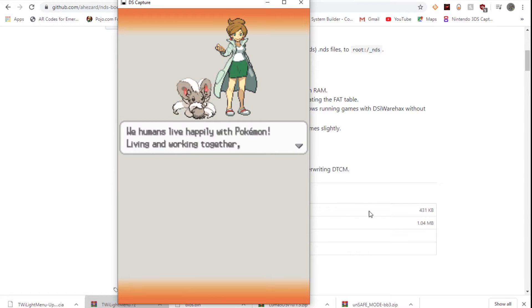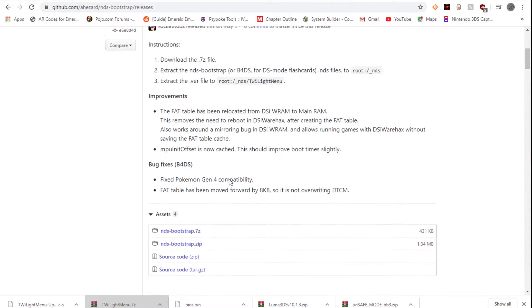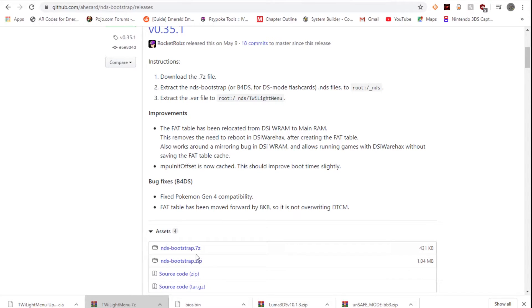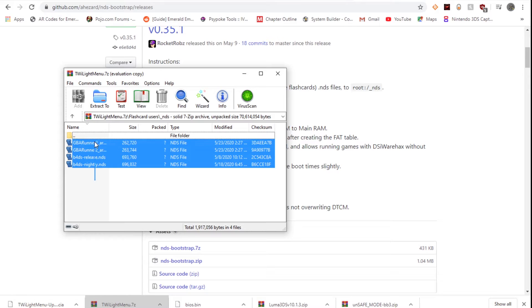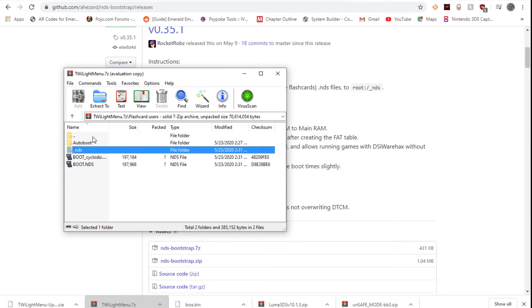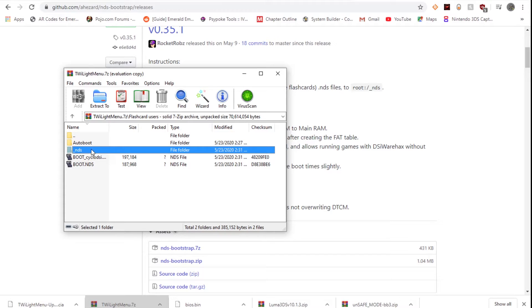It looks like the problem was that I did not have NDS Bootstrap. You don't actually need to download it separately — go into the Twilight Menu archive, go to flash card users, go to NDS, and download all of the BIOS files in there because these are the flash card BIOS files. Copy them to the _NDS folder at the root of your flash card. This will ensure you have the correct boot files to run NDS games.